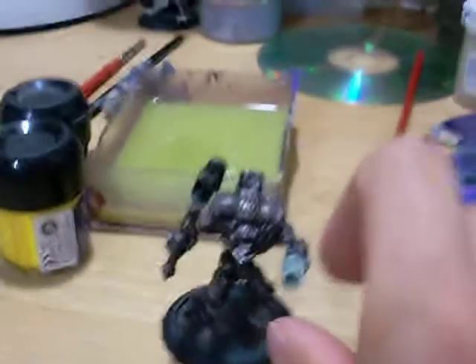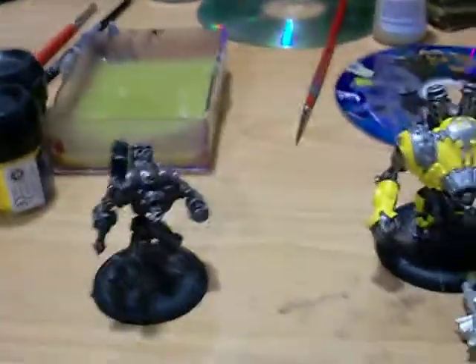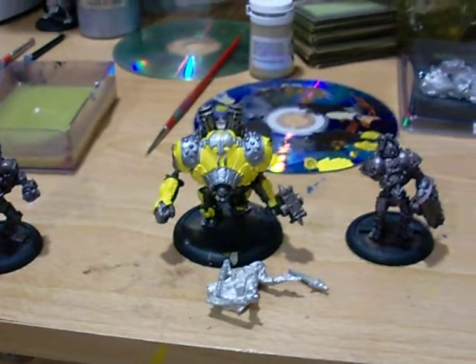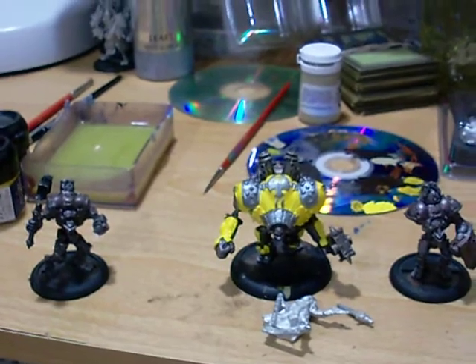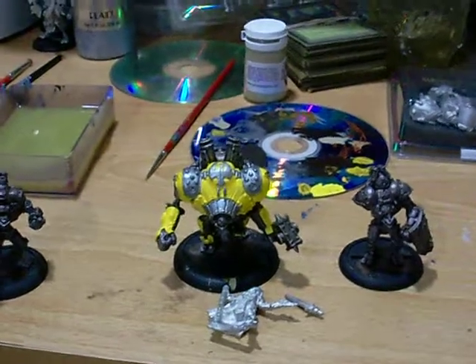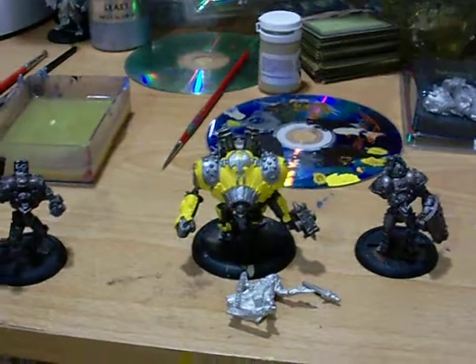I'll have this done in a week and show you guys then. I'll be doing more updates than I did last Army in a Week challenge. Real men wear yellow. And this is the intro for the Army in a Week challenge, so more to come.